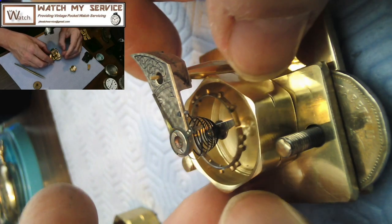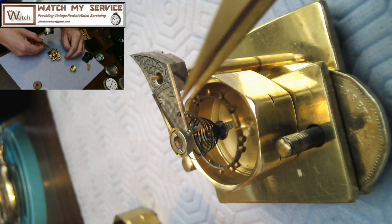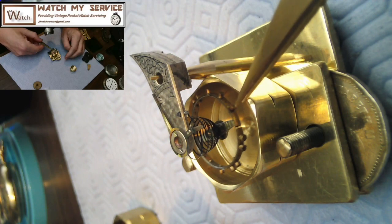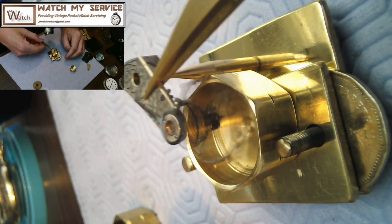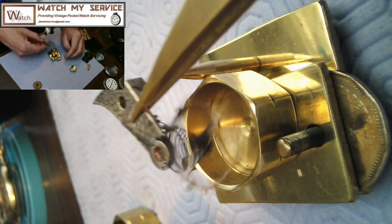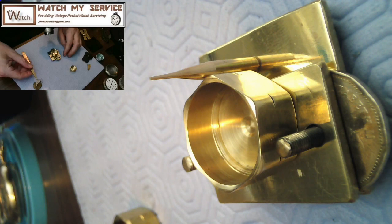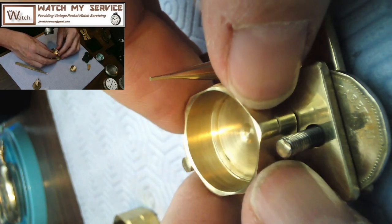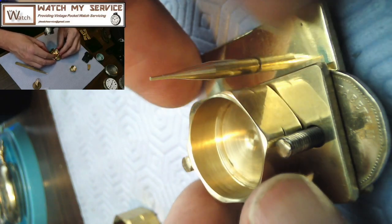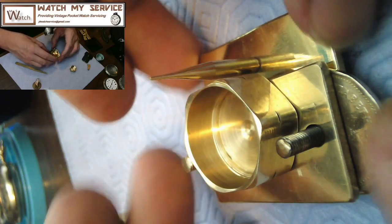You're drying this off from the lighter fluid. When it's nice and dry you could actually leave it in there and use a puffer, but that's not recommended because you'll probably splash lighter fluid everywhere. Once you're finished, as you can see it's clearing the nut that I've turned into my bucket. You can take this and put it on to another balance cock, or take it right from there and install it into the watch without any issue at all. I still have to figure out a name for it.